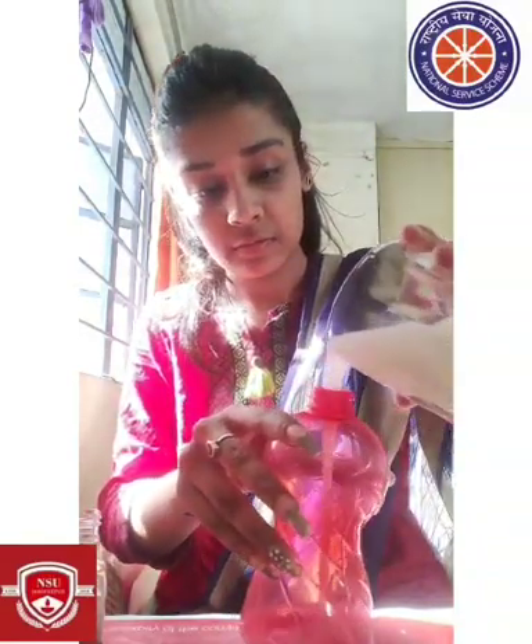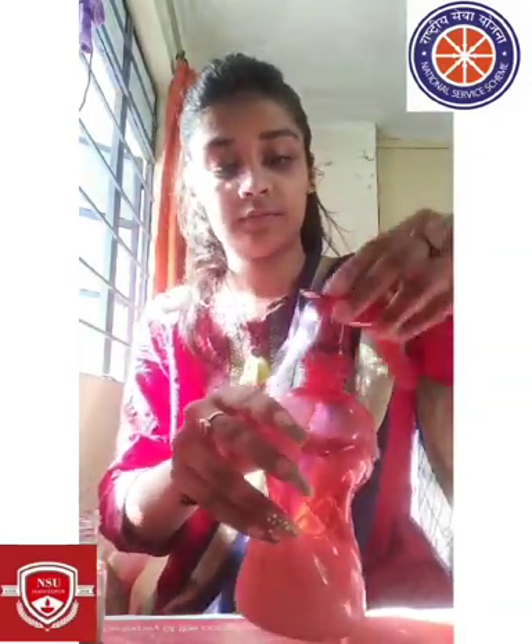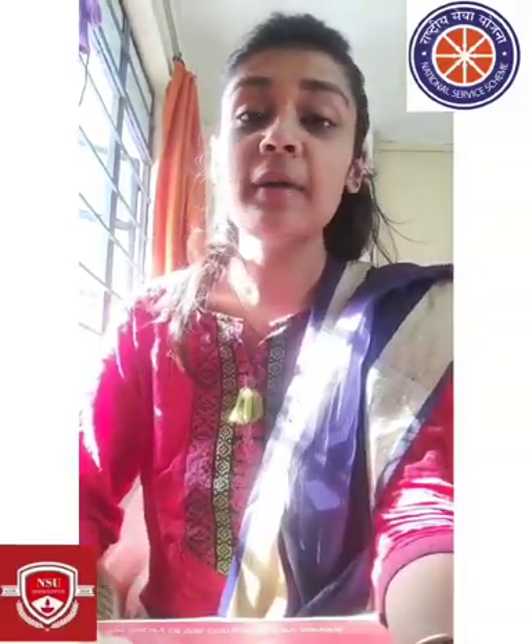This is the disinfectant spray, which means we can kill all the germs. We can also use a face mask when we go outside.